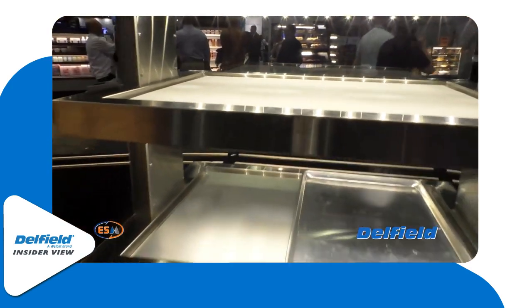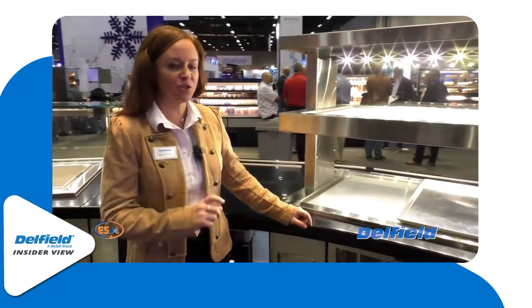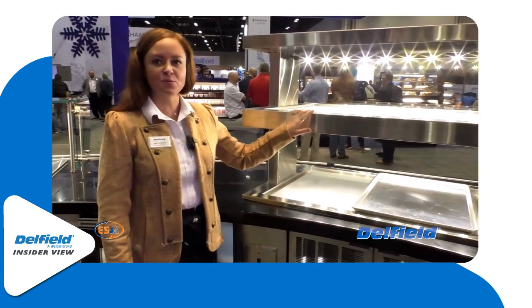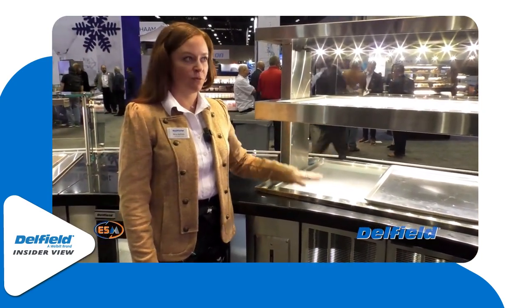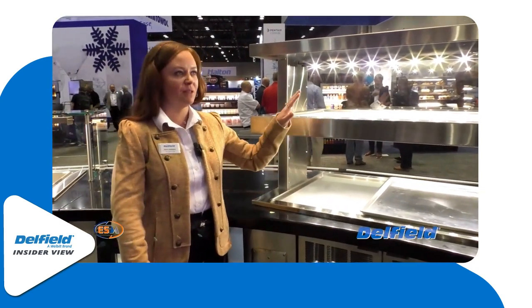This is our Flexi Top. We talked about the flexibility — we like products that do more than one thing. The bottom is running hot, the top is running cold. We could change both to run hot, both run cold, or vice versa.